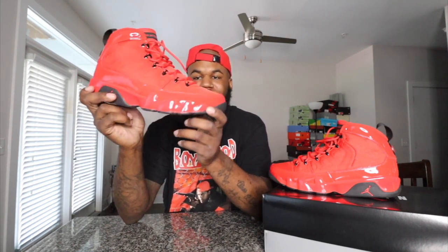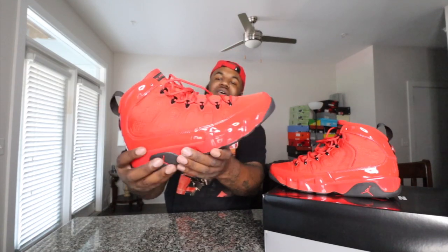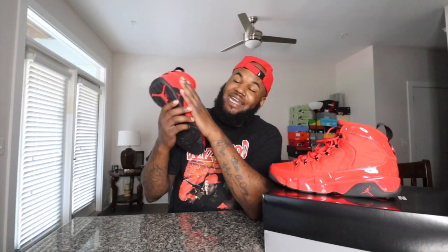Inside, you do get a black insole with a red Jumpman. You got your size sticker inside as well. Now, size-wise, these already run true to size. I ain't gonna lie — I was sleeping on this shoe. This is gonna be a great shoe if you know how to wear it. They have had many restocks on this shoe. The retail price is $200, so if you get a chance to grab these, I say go ahead. The camera does not do these justice — when you see these in hand, you'll really appreciate them. Jordan 9 Chili Red — grab you some, fire shoe.